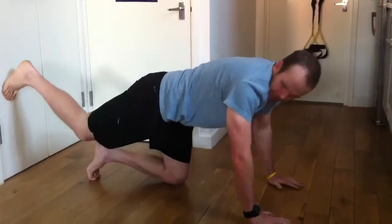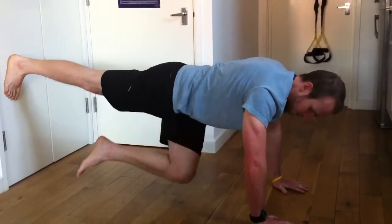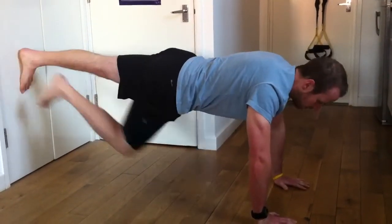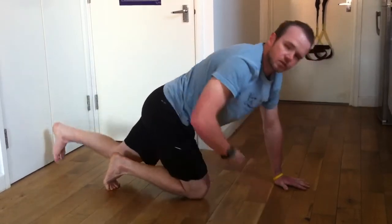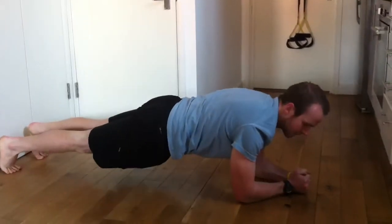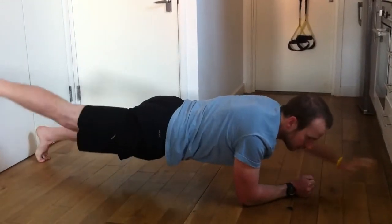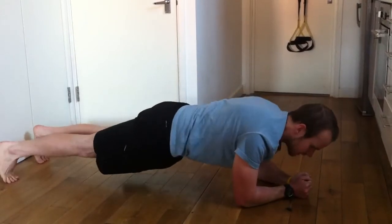The last thing that can happen is when you're in that position and you bring your knee down, if there's any rotation, that means your core is not as strong as it could be. That can be fixed just by doing the plank, and then raising a hand or raising a leg or both, and making sure there's no rotation.